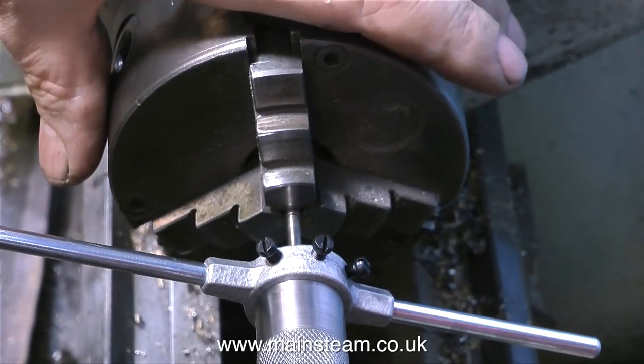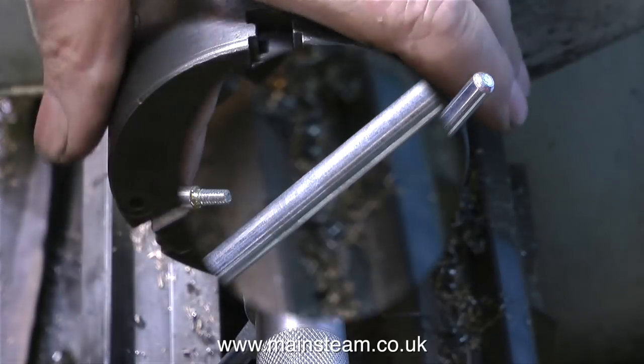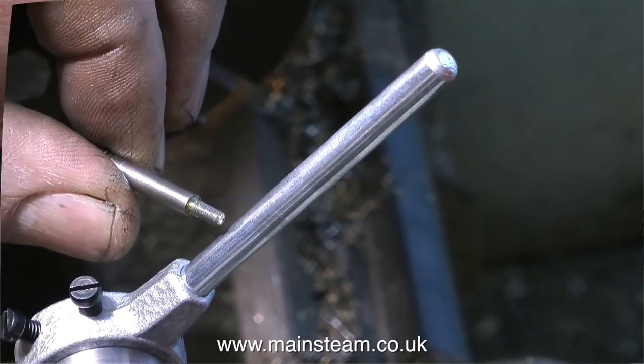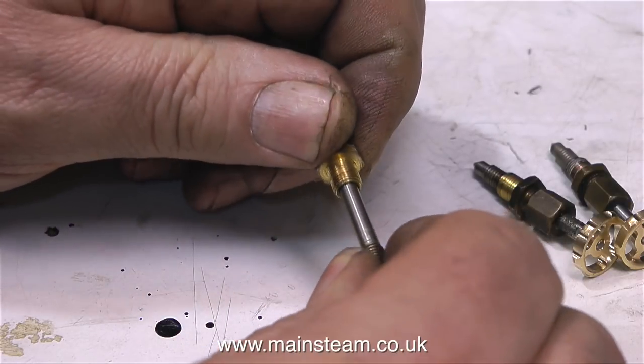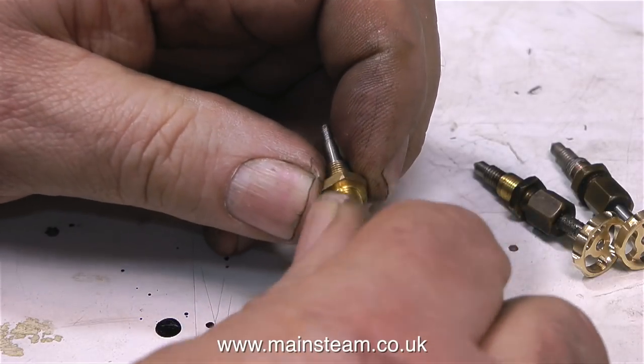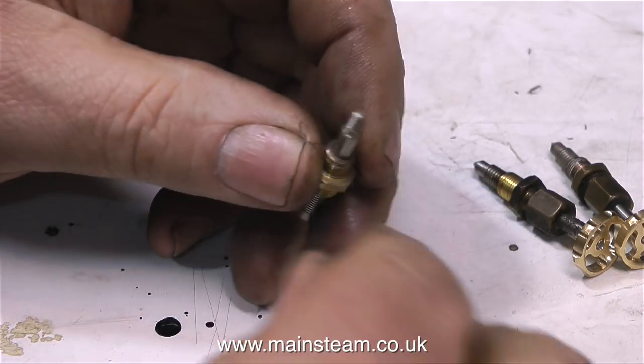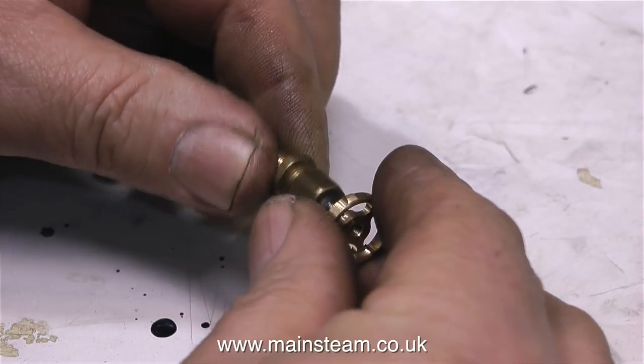So once I've cut the thread, I just reverse the direction of the die holder, and here's the thread that it's just cut. It looks okay to me, so I'm going to fit it back into the part of the valve that it came out of. This one needs a little bit of oil because it's quite tight. The others were okay, but one was a bit tight to start with.